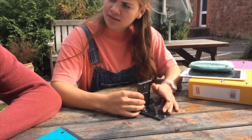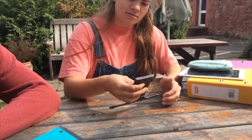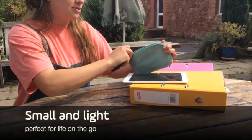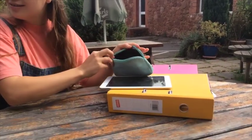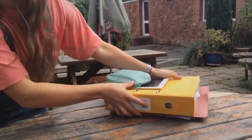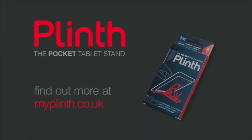And when you're ready to move on, Plinth folds down to the size of an iPhone 4 and weighs only 50 grams, fitting easily in your pocket or bag.